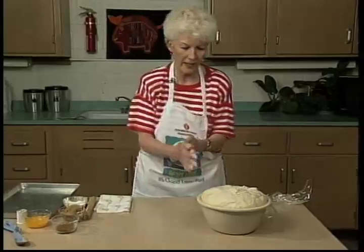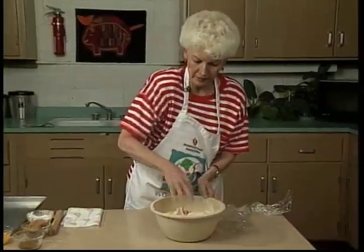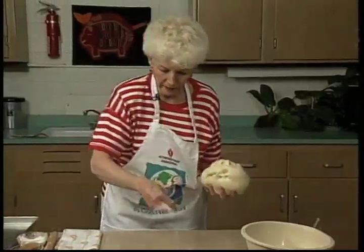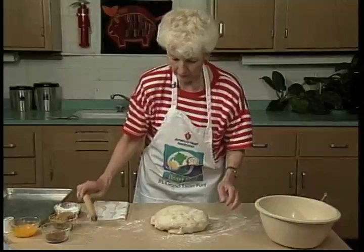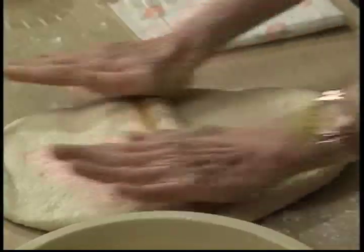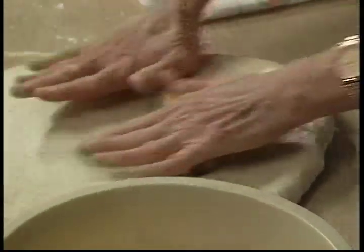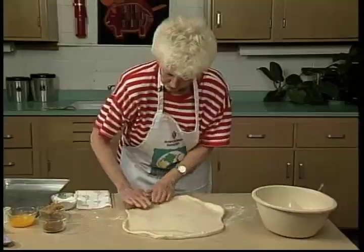I'm going to put a little bit of flour on my hand and punch down the dough to get all the air bubbles out. I'll add a little flour so the bread won't stick too much. We want to roll this dough and get all the little air bubbles out.